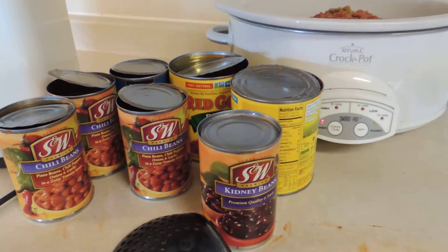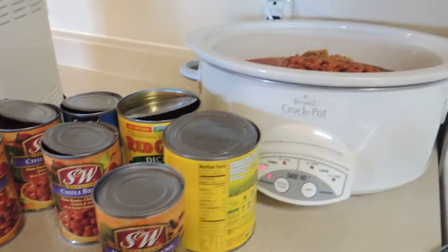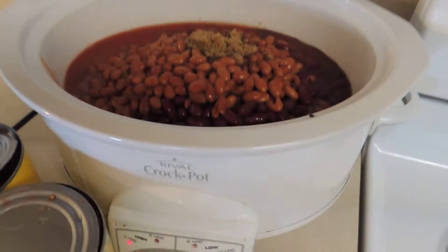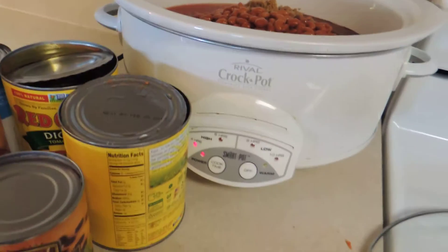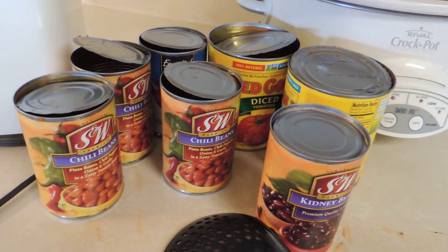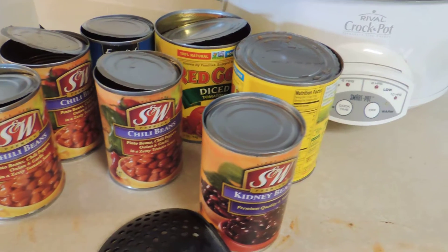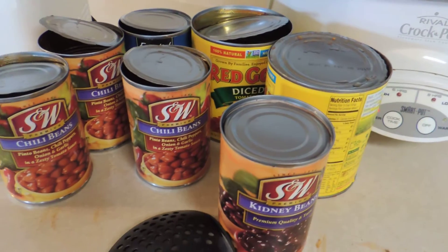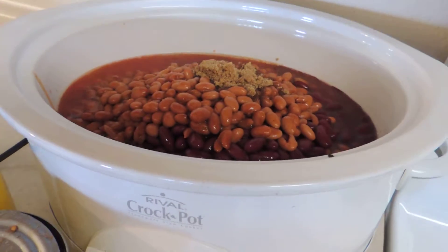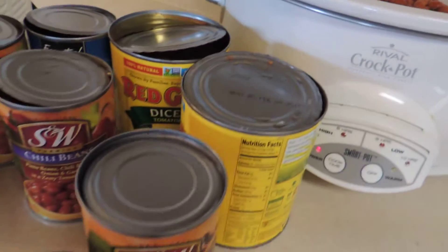Hi, welcome back to iHeart Saving Money. Today we're making a big pot of chili. We're going to have enough for tonight and then also freeze a bunch. I don't really have the patience to do big freezer meal days. I wish I did, but this seems to work better — just make a larger batch of something I'm already cooking and then have more to freeze.